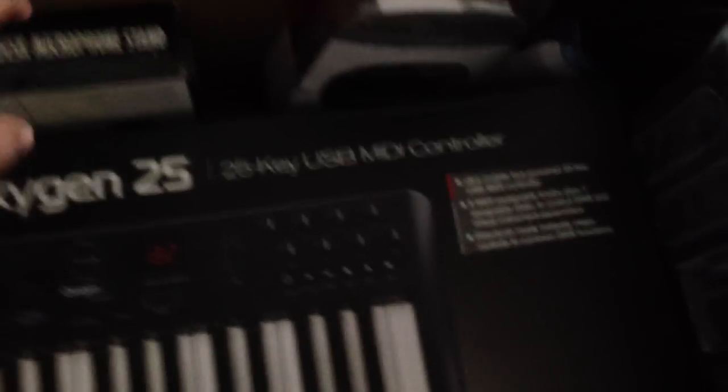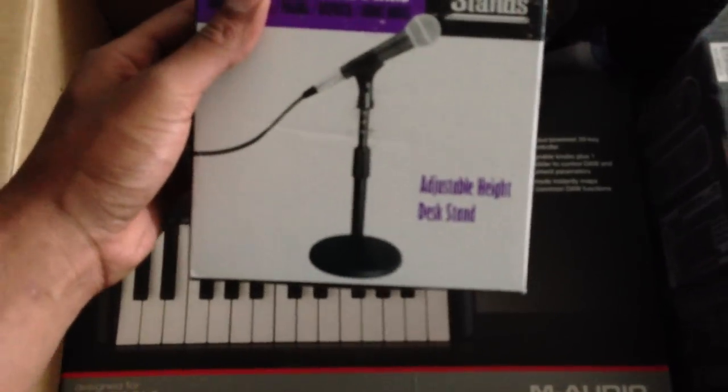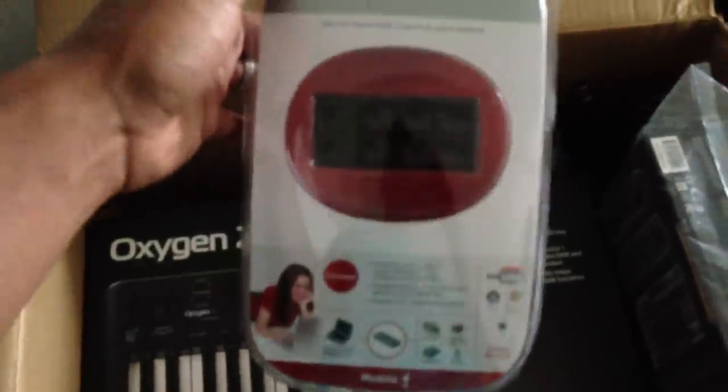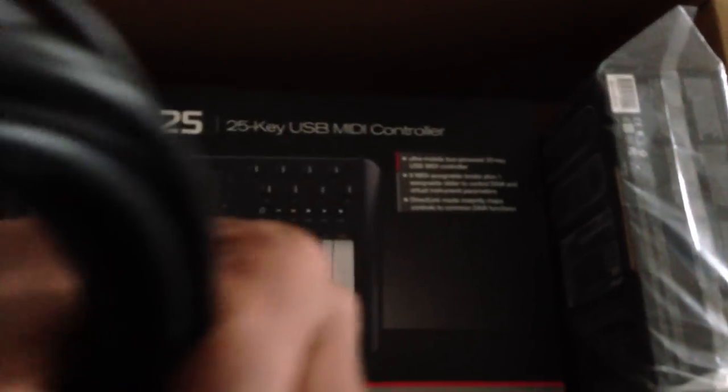As y'all can see in the box, that's the 25 keyboard. Then there's the disc microphone stand, which is pretty heavy. They gave me the USB high-speed 2.0 4-port mobile hub — I used it right away, got eight slots on it. They also gave me the cords for the microphone, which as you can see will go well with what I'm about to use.